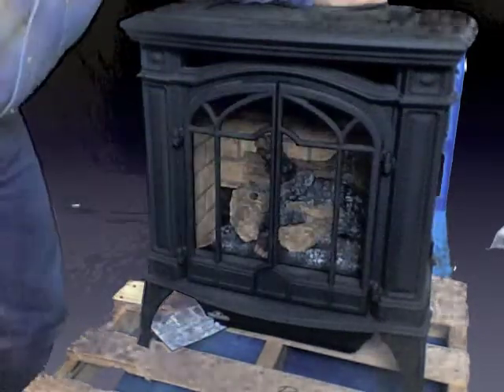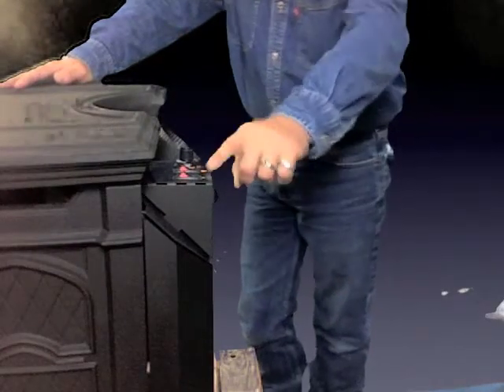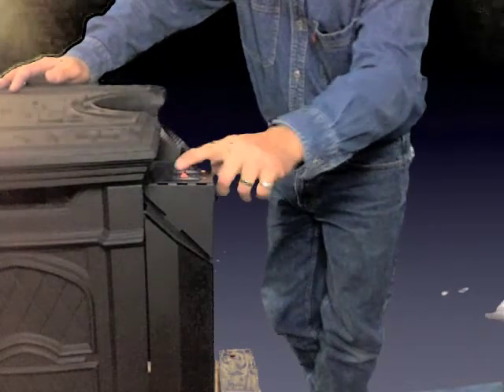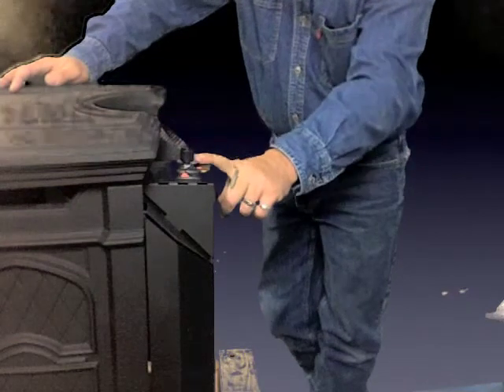On the back of the unit right here — let's tilt this up a little bit — we have the controls on the back. This is going to control everything on this unit. Right here are your controls: you're going to have a night light feature on the stove, which you can turn on and off. You also have the flame control right here, and then right here you have the rheostat for the blower. Now this is an optional blower, and that control would be right here.